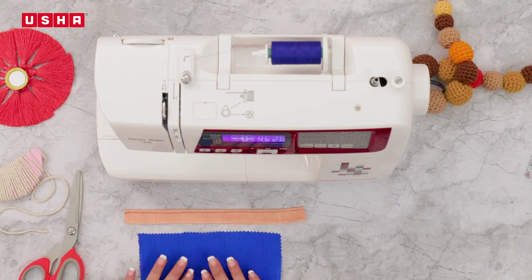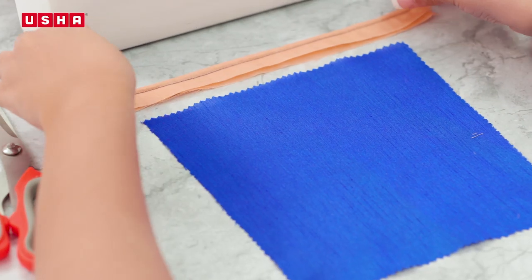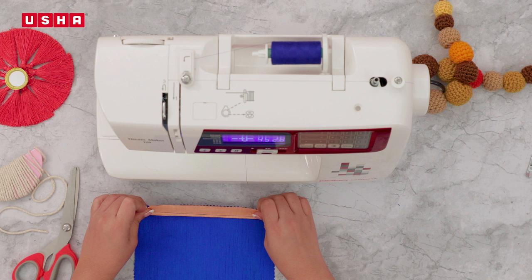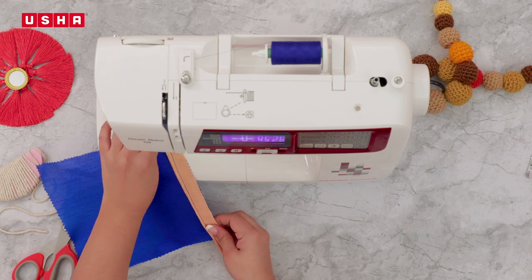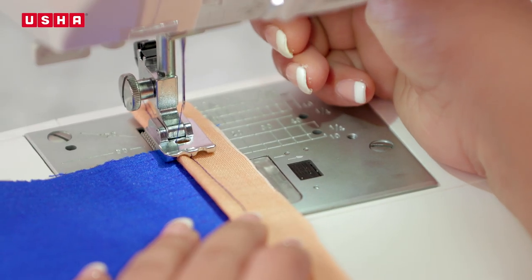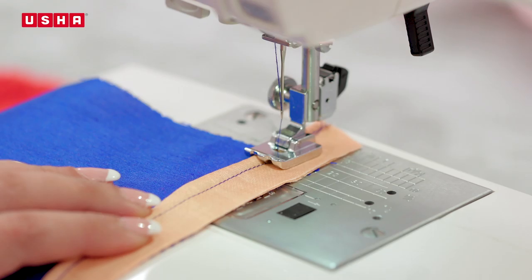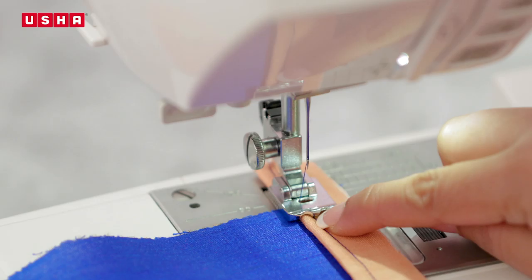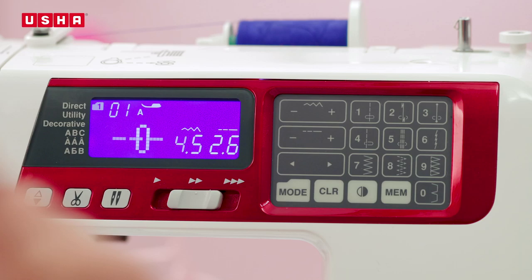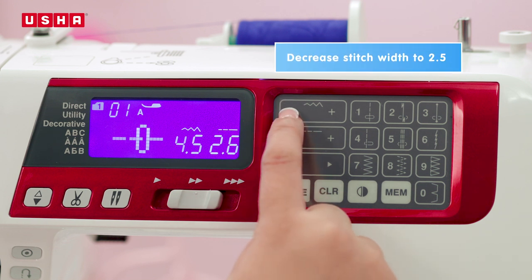Now take the larger piece of fabric and place the piping along the edge on the right side of the fabric. Use the groove on the left to allow the corded piping to pass through easily as you stitch the piping on the fabric. Align the needle to the left along the stitched line on the piping. Now decrease the stitch width to 2.5 and begin stitching.